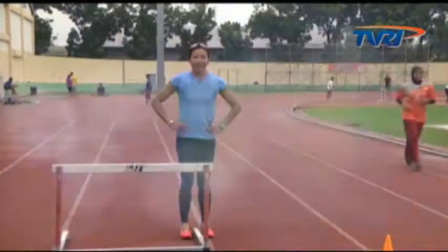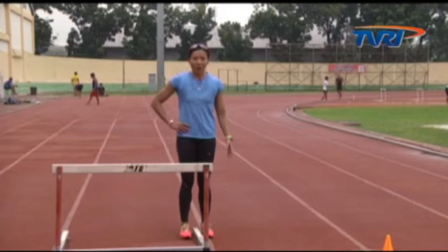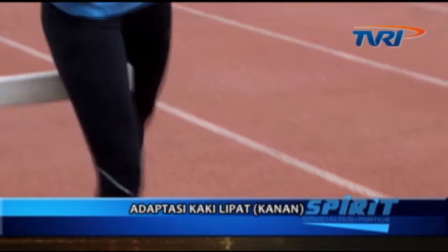Tahapan yang kedua yaitu berdiri di sisi kiri gawang, kemudian angkat kaki kanan melewati gawang, letakkan kaki kanan di depan gawang. Yang harus diperhatikan, bahu selalu mengarah ke depan.